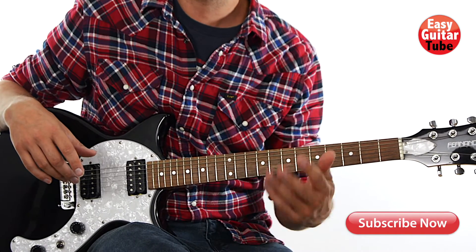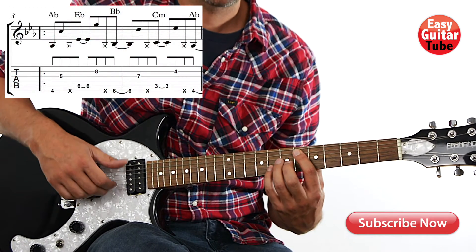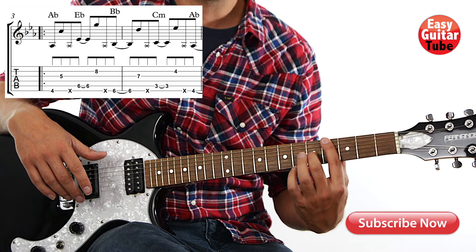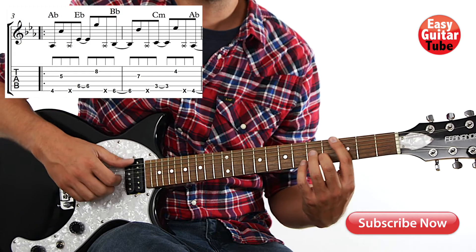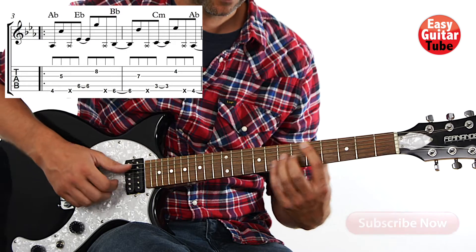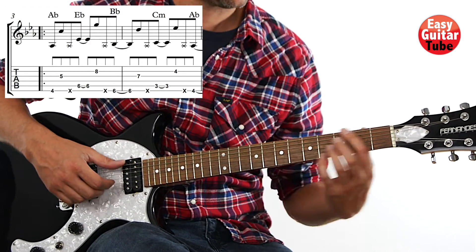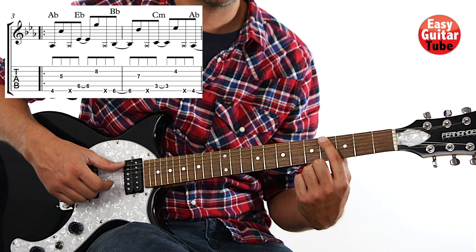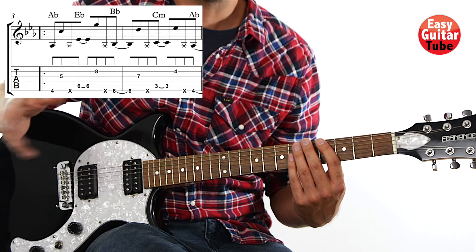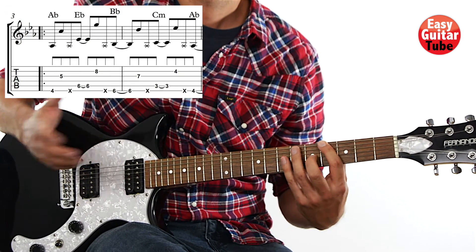Then we start with the guitar part they keep repeating for the rest of the song. It starts almost like the intro — we have those 4 chords. But the difference is that now when we start again, instead of waiting a whole beat, we're going to move that first tone half a beat. So when I come back to that 4th fret on the 6th string, instead of waiting to the next beat, I move it earlier. And that's the difference.